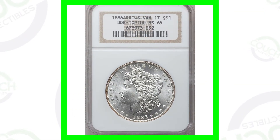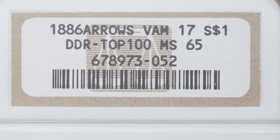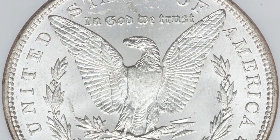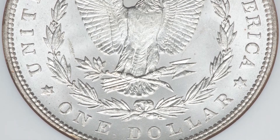Here is that coin that has the doubling on the arrows — double die reverse. This coin is in very good condition as well, graded at a Mint State 65, so that will give it a lot of value being in that condition. This coin sold for around $160.